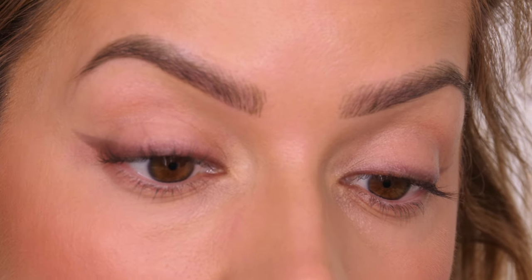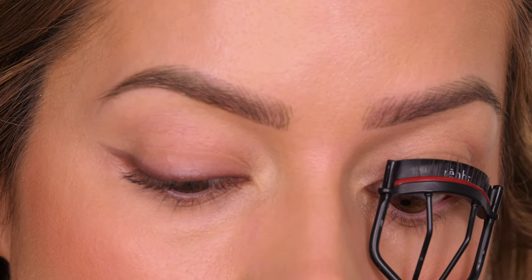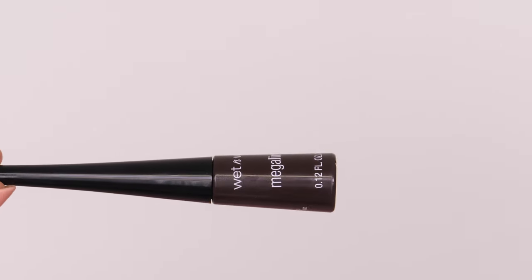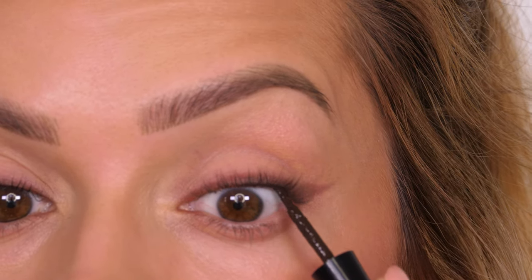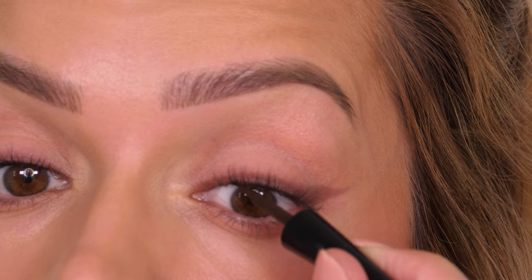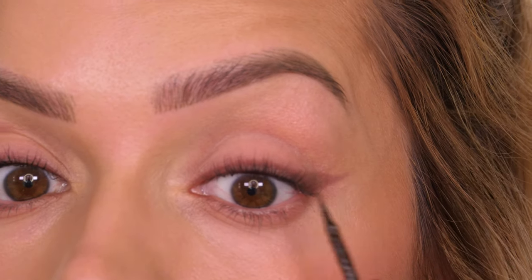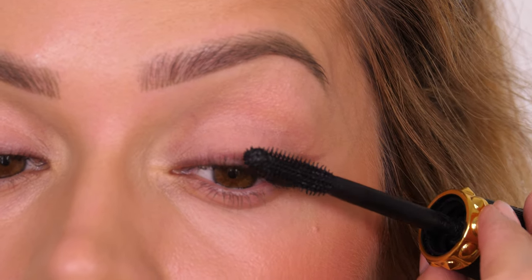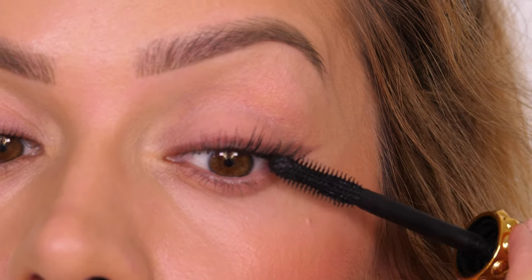I'm going in with my Raffa eyelash curlers — I love these because they're quite wide and really get every single lash. When I look straight ahead you can see the pinky tones underneath my natural lashes on the top lash line, so I'm getting rid of that with my Wet n Wild Mega Liner in Dark Brown. I've decided to forego any eyeshadow for this look — when you wear lipstick, keep the eyes very natural and make it about the lashes.